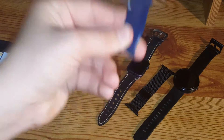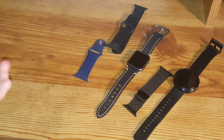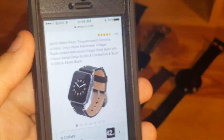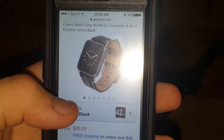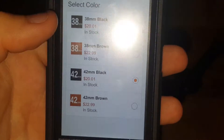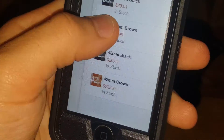So as you guys can see on my iPhone — let me turn off the light real quick to show you guys a little better — the Apple Watch Turinga iWatch genuine leather crazy horse band. It comes in four colors, including the 42mm in black, and it's $20 — $20 and one penny, that's it. Four different options: 38mm in black, 42mm in black, 38mm in brown, and 42mm in brown. The brown is a little more expensive, but for the price it doesn't make a difference. They're both incredible, and they have Amazon Prime as well, which is a great benefit.